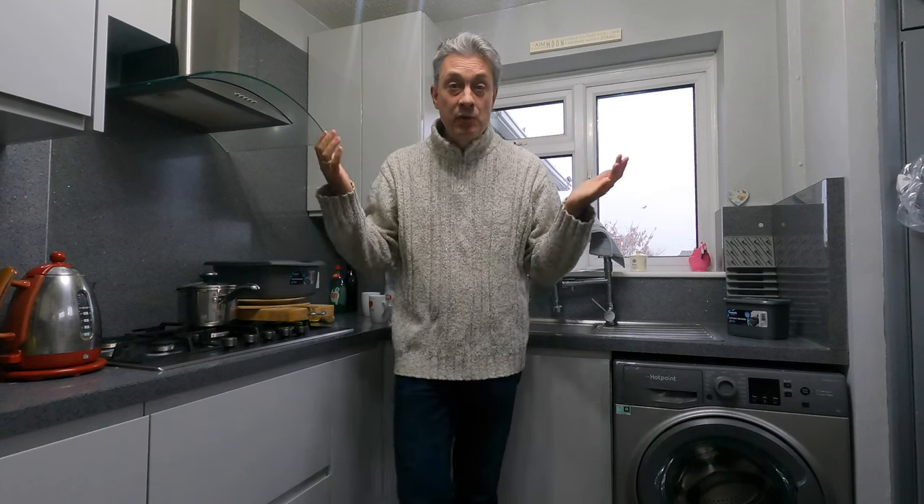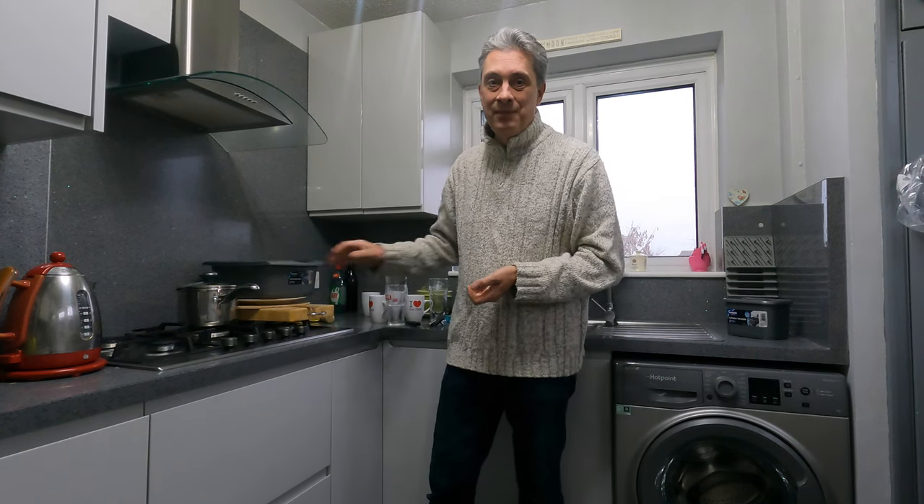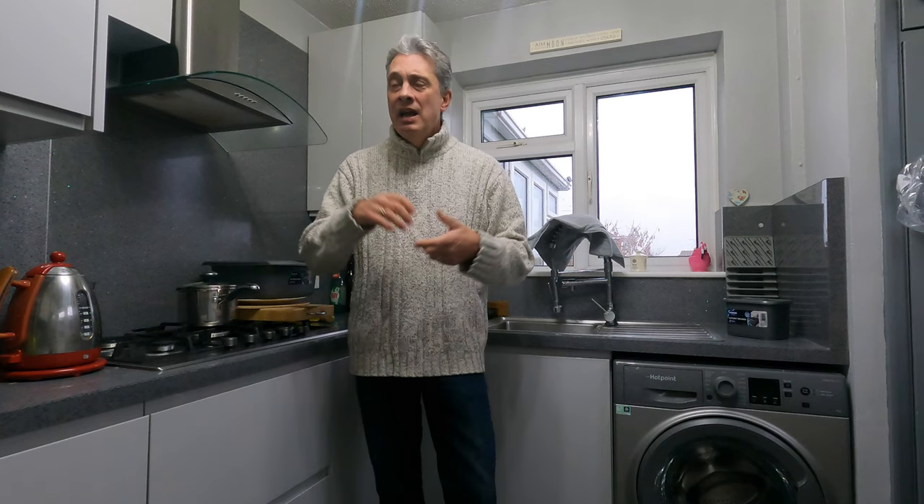We got rid of the dishwasher not just to give us more storage — which is important in a small kitchen — but because we found it inefficient. It was costing us more money than washing up the old-fashioned way. Let me know in the comments what you think, but I'll explain how I came to that conclusion and how it disagrees slightly with some of the Google searches I did when researching this.